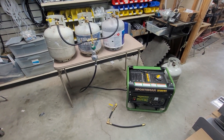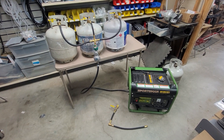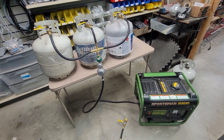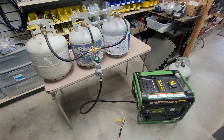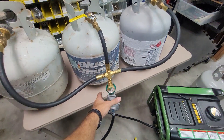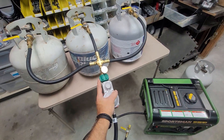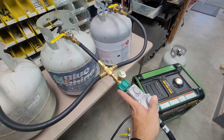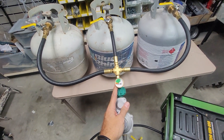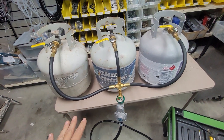Hello, welcome to propanemanifold.com. Today we are in the shop and I would like to share with you our QCC series. If you currently own a hose with a regulator and are looking to hook up more propane tanks, on your regulator there is a hand wheel similar to this one. All you would need to do is connect that hand wheel to this fitting. This QCC fitting also has a fuel gauge, and in this case there are three tanks here.